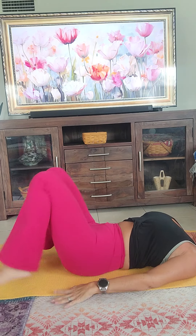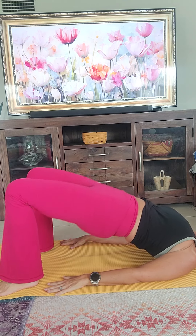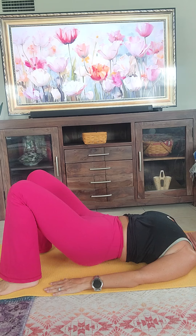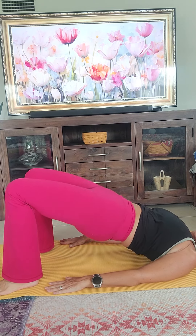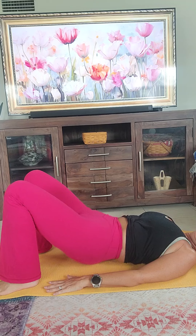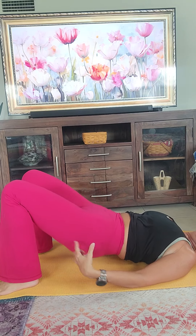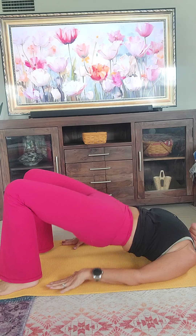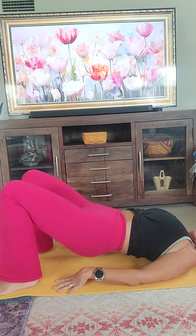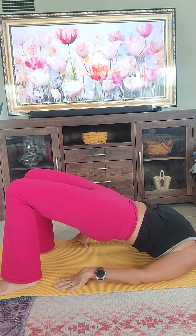We're going to start with good old-fashioned bridges. We're going to do 30. Roll the shoulders under, feet are flat on the floor, tummy is tight. Come up and squeeze your bum as tight as you can. One, two, three... all the way to thirty. Bring it down. Good, good, good.